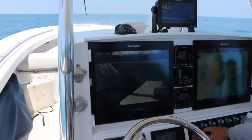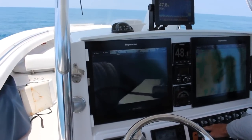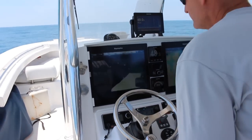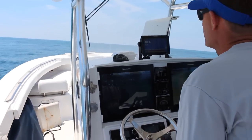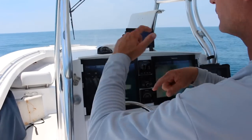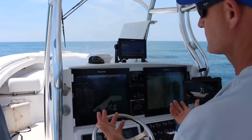We have a fantastic anchor cam. As you can see, we've got chain now. And if for some reason our anchor was to mess up — the line gets spooled up underneath itself — we're able to see it right here and correct it.